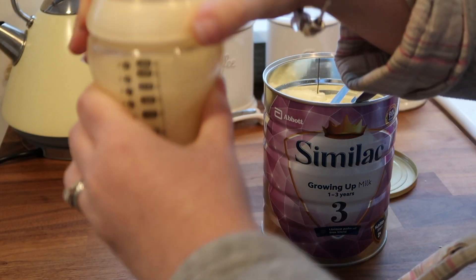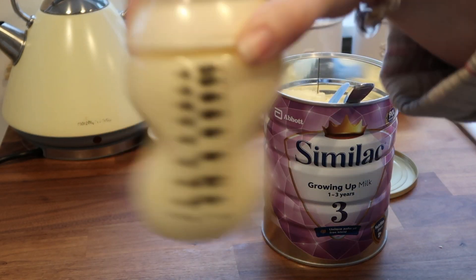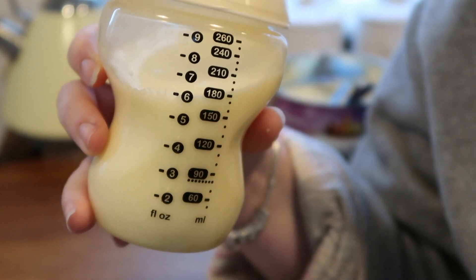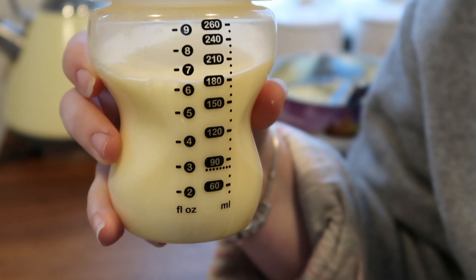Pop your lid on and give it a shake. And there you have it, that's your bottle ready to go. You can either give it to your little one at room temperature, or you can warm it back up if they prefer.